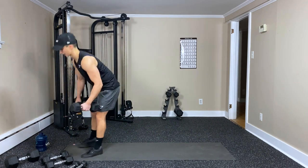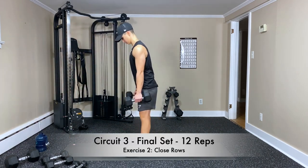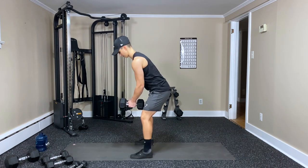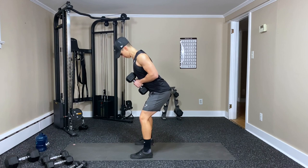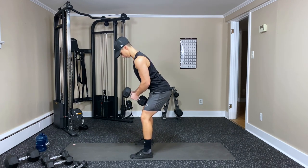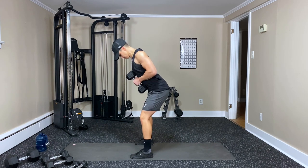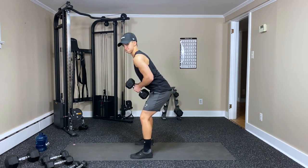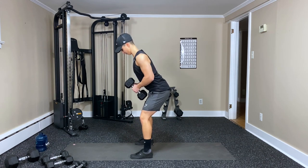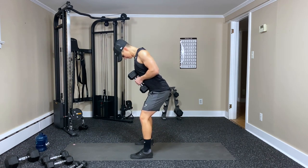Grab that other dumbbell — close grip, stick them together. Here we go, twelve reps — three, two, one. Pull them in, breathe out — three, four — wrap those shoulder blades around — five, six.